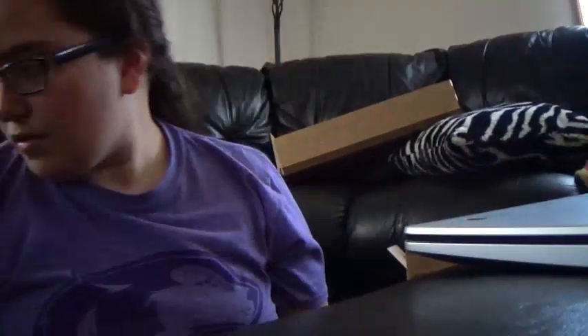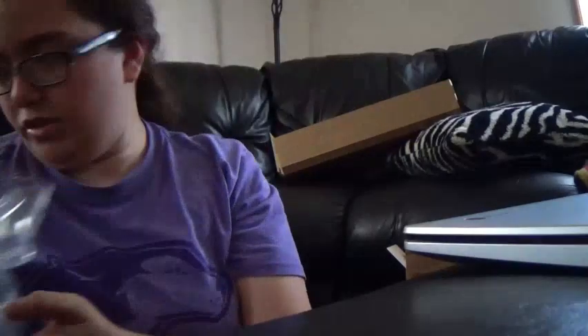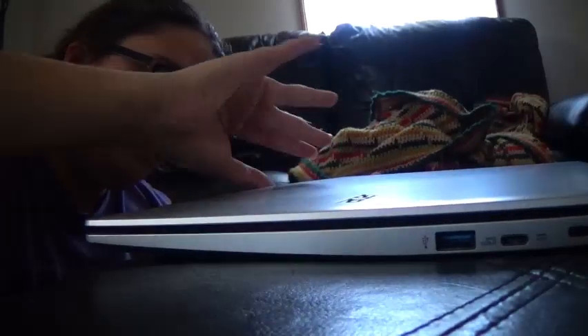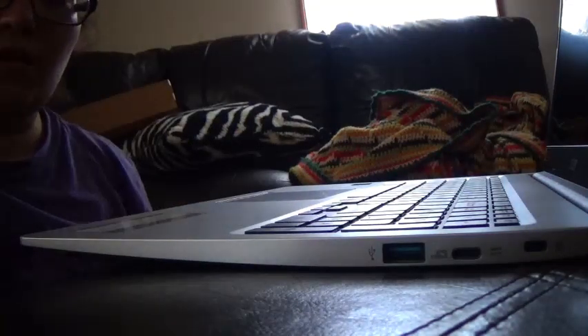Oh, look at that guys, look at that! Okay, so we're gonna open it and turn it on. We got the charger also — it's different than my old charger, which is fine. Now let's open it up. Here we go, opening the touch screen laptop. Oh my goodness!